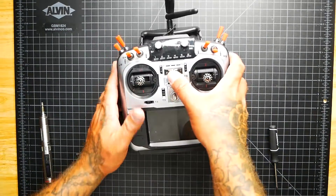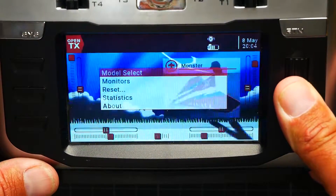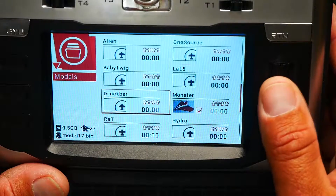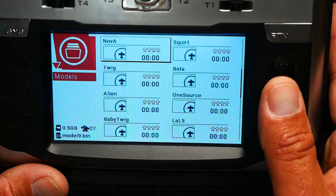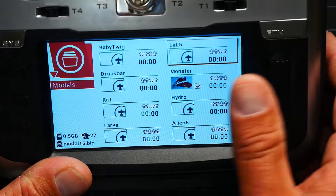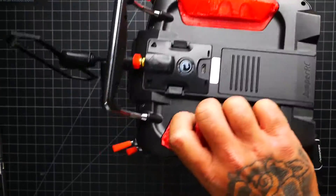What we're going to do in this video is fix this scroll wheel. First, I want to show you what's going on. So if I hold down this button and go to model select, you'll see my models. Let's say I want to scroll down to a specific one — that's heading up. If I spin right, I'm still going up. It doesn't matter if I'm going left or right on this scroll wheel; no matter what I do, it only works in one direction. So enough said — we need to replace it.